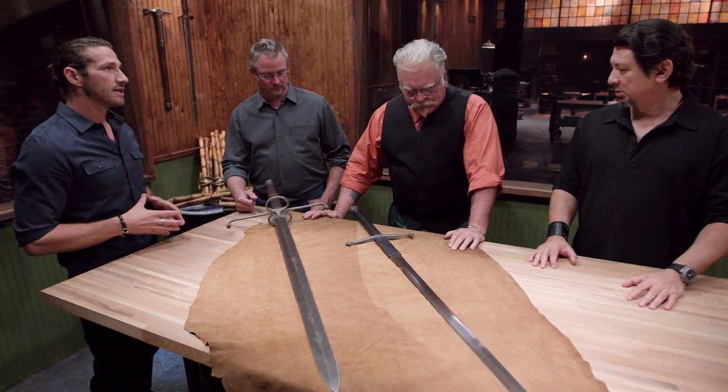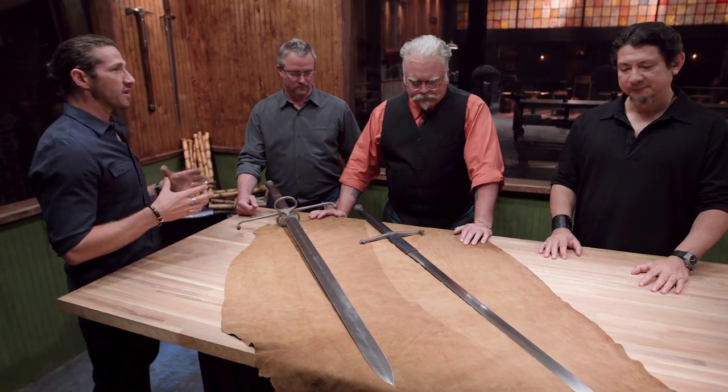Oh my God, that sucked. That was terrible. That was awful. OK, judges, our two champions have turned in their weapons and they've been tested. Now it's up to you to determine which one of them will be the Forged in Fire champion. Doug, let's go ahead and start with Matt's blade.